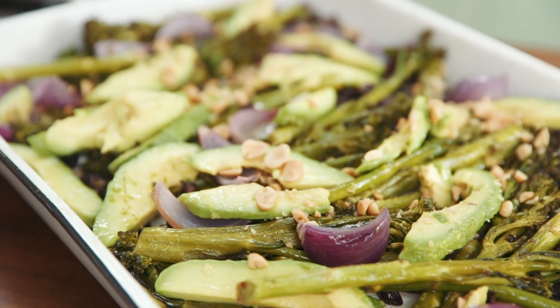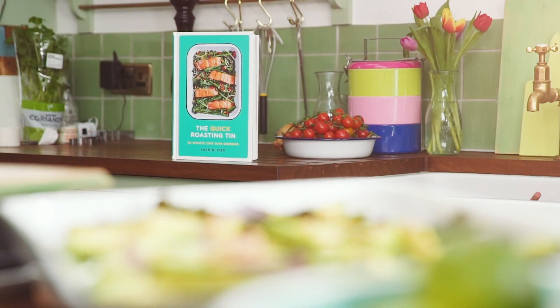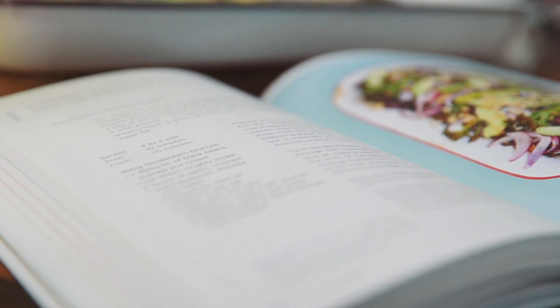This is one of my favorites. It is broccoli which you char in the oven with black beans and avocado and some really nice chipotle chili flakes through it and loads of lime juice and peanuts at the end. It's super versatile — I would have this as part of a meze sharing dinner with friends or on a weeknight just with a bit of brown rice on the side.